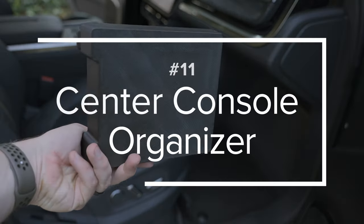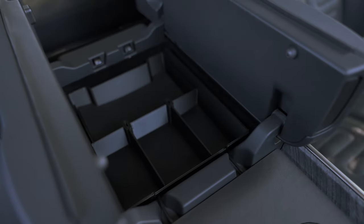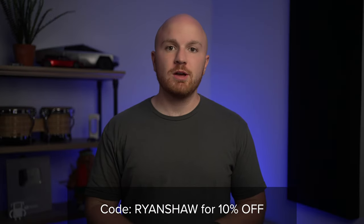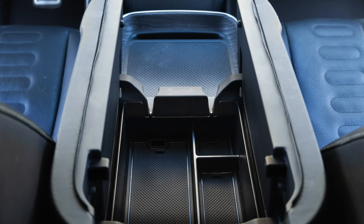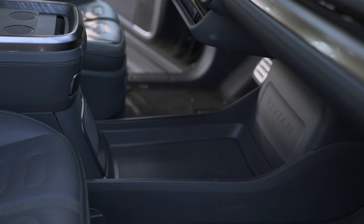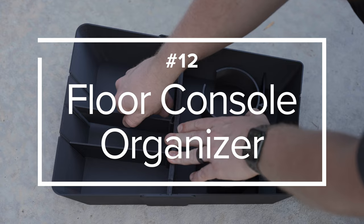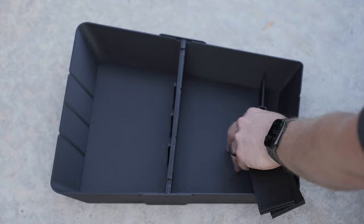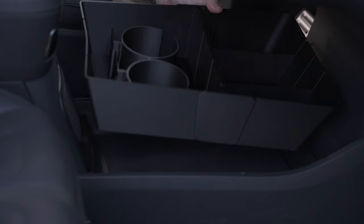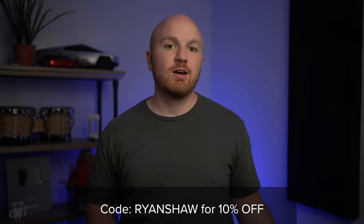That's where this armrest or center console organizer tray comes into play. It fits both cars exactly the same. This particular one is customizable, so you can choose how many dividers you want at any given time. It allows space for plugging in cords and comes with faux leather liners to grip your stuff. If you want a splash of color, it's available in yellow. It's linked in the description below, and if you use the code ryanshaw at checkout, you'll get 10% off. From another brand is a similar organizer with a fixed design and room for cables to pass through. In front of both of these cars is a full pass-through — a great place to put bags — but items could just roll around as you drive. That's where the floor console organizer comes in. It fits right into that area on the floor and adds multiple divided locations, with fully adjustable or removable dividers, a padded bottom, and optional cupholder inserts. Use the code ryanshaw at checkout for 10% off.